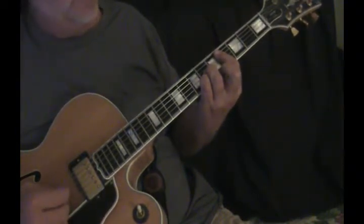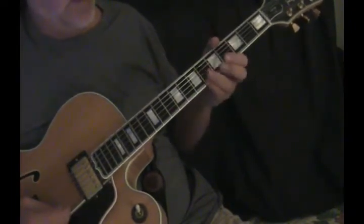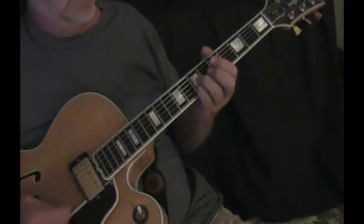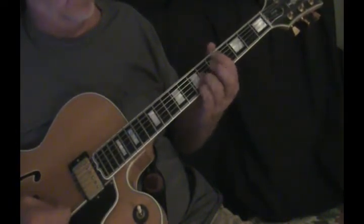Four chords from the D on down, four strings. Then we'll roll down, grab that with the pinky, grab the sixth fret of the E string. And come over here to grab the seventh fret of the B string.